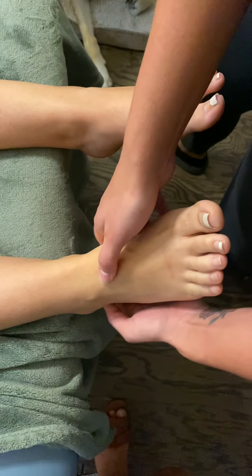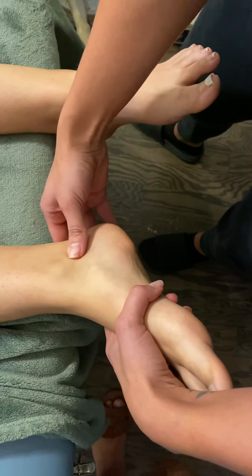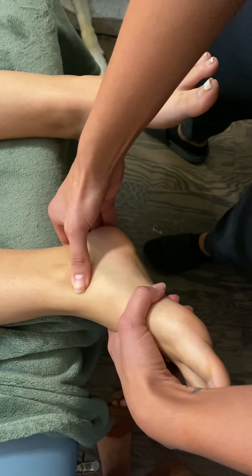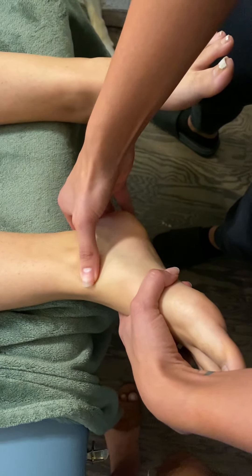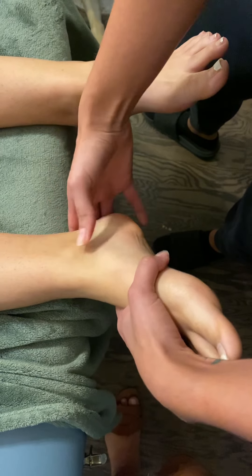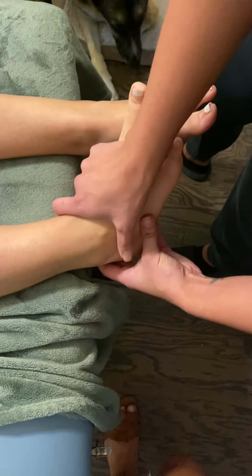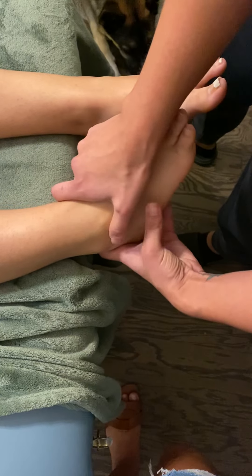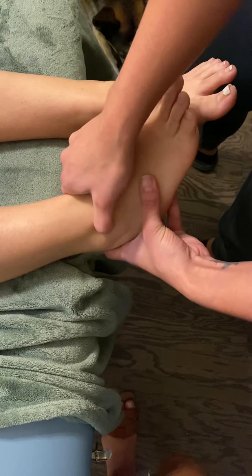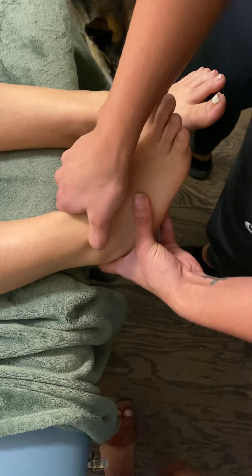Then I have the deltoid ligament. Again, it's going to be on the inside right here, inferior of the medial malleolus. The complex is going to connect to the talus, the navicular, and the calcaneus. And then I have the anterior talofibular ligament, which is going to be anterior of the lateral malleolus right here. If you rub along it, you can really feel the cords of it very lightly.